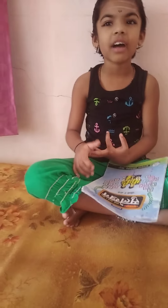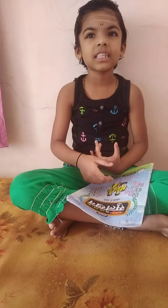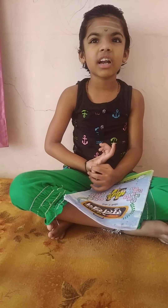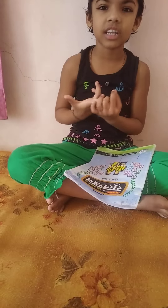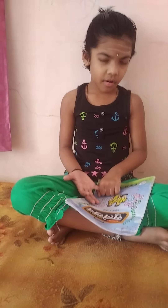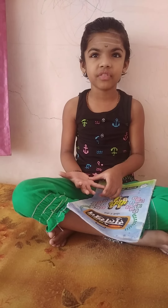5×1=5, 5×2=8, 5×3=50, 5×4=20, 5×5=25, 5×6=30, 5×7=35, 5×8=40, 5×9=45, 5×10=50.